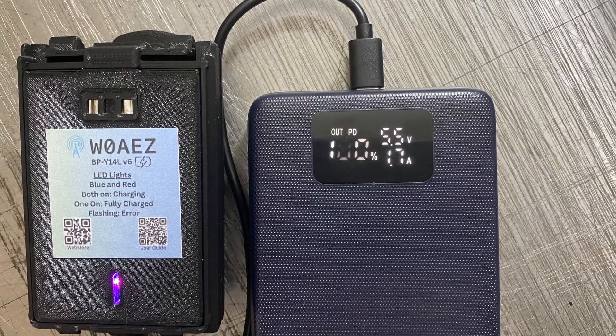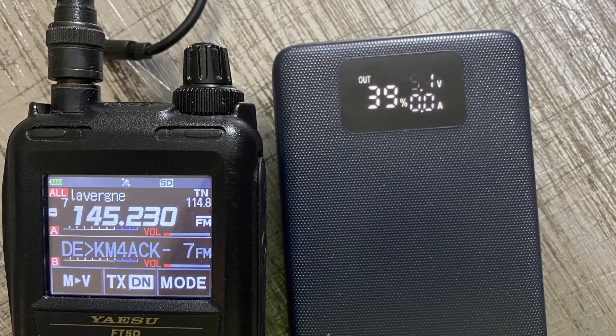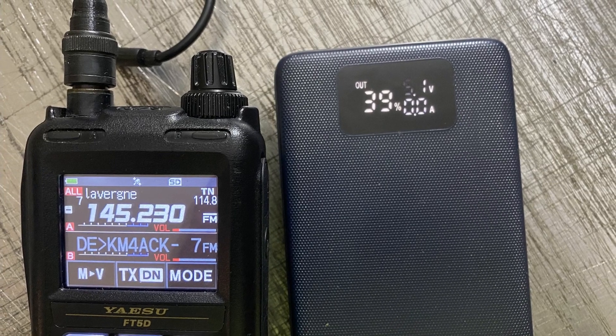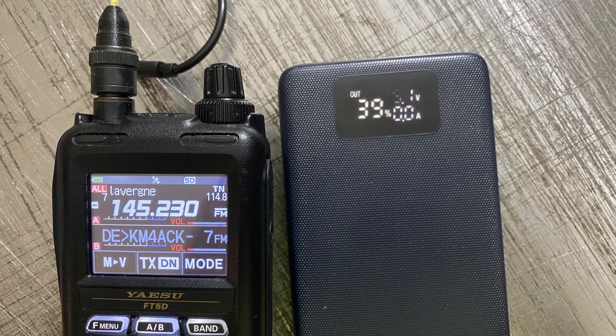Next, I tried it with the new big battery pack for the FT5. This is a battery pack offered by WZero AEZ, and it includes two 18650 batteries inside. It's also USB-C rechargeable. After that battery was run completely dead, I plugged up the battery bank, and once it was fully charged, I had 39% left. That's pretty impressive — that's a massive battery pack that will run the FT5 for right around 24 hours, even when beaconing APRS on a regular basis.